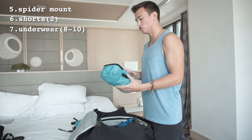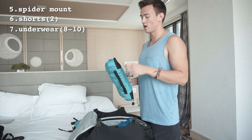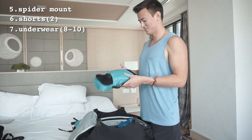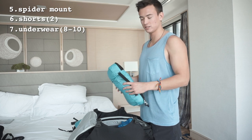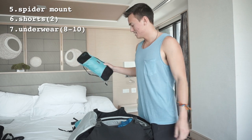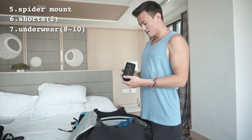Next packing cube is my underwear. I try to go a little heavier there because you can never have enough underwear. I usually keep about ten to twelve pairs — a lot of people say that's too much, but I can fit it in my bag so I don't see why not.